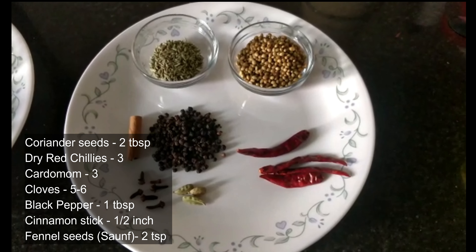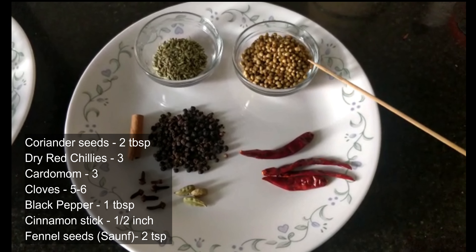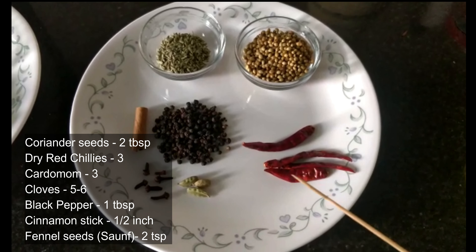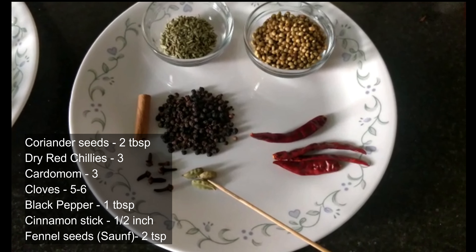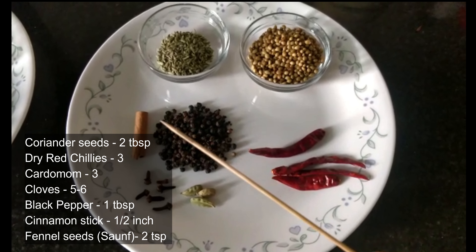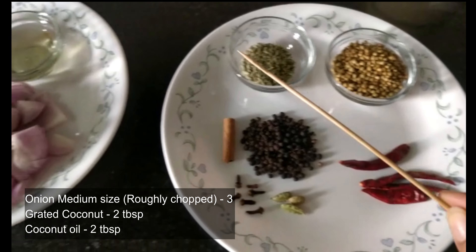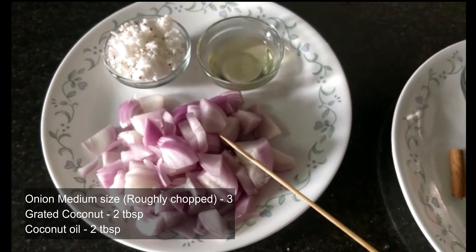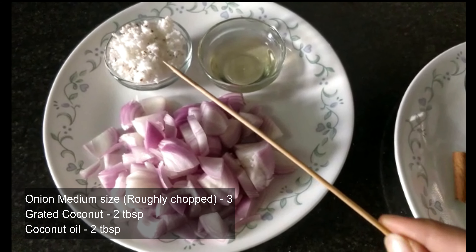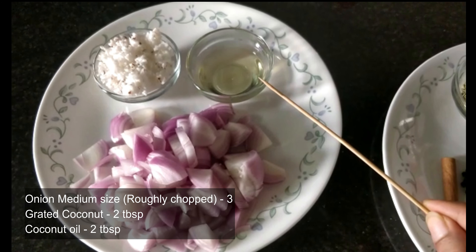For the gravy we need a few masalas and spices: two tablespoons of coriander seeds, four dry red chillies, three to four cardamom pods, five to six cloves, one tablespoon of black pepper, a piece of cinnamon stick, and two teaspoons of fennel seeds. Also three roughly chopped onions, two tablespoons of grated coconut, and two tablespoons of coconut oil for sautéing.